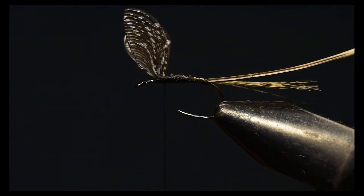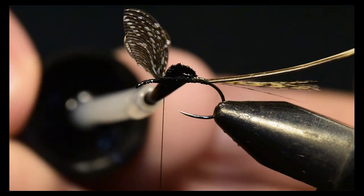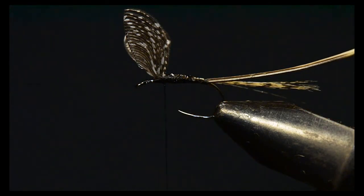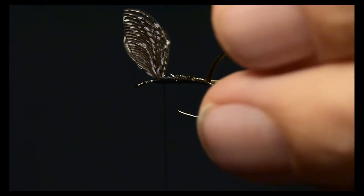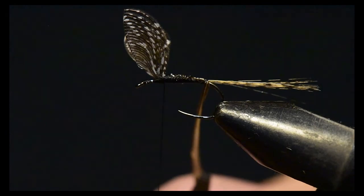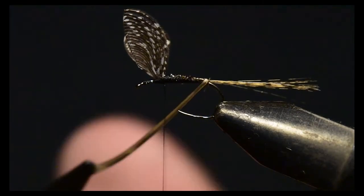I like to coat the thread wraps before I tie in this barb with just a little bit of glue — it adds a lot of strength to this fly, as the barb is otherwise vulnerable to being broken by trout teeth. Let me attach my hackle pliers to this turkey barb and wind it very gently forward all the way up to the base of the Wally wing.